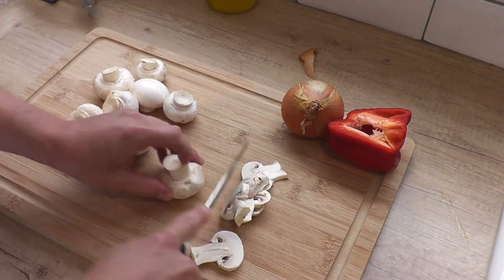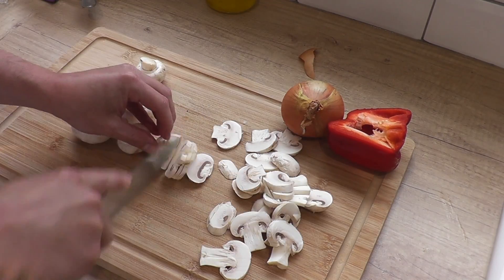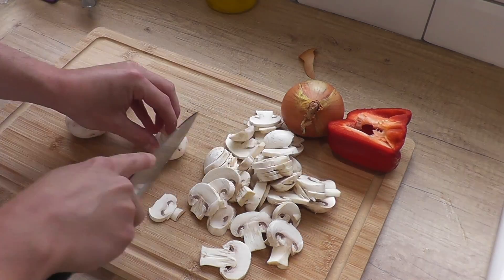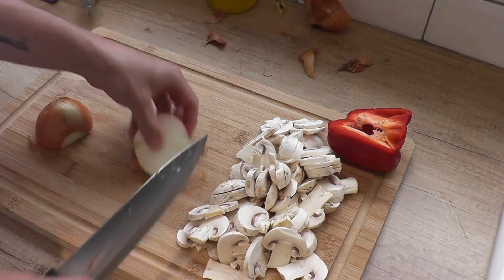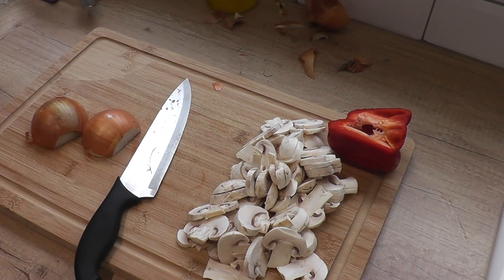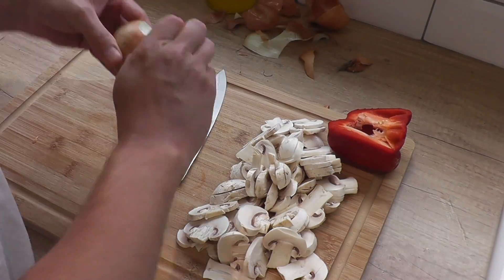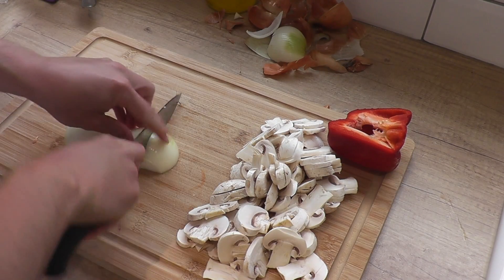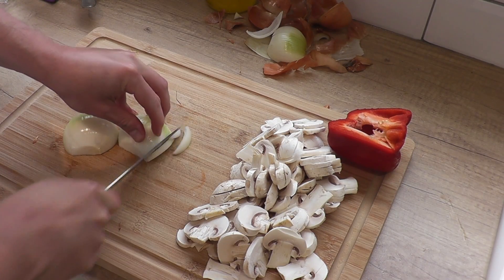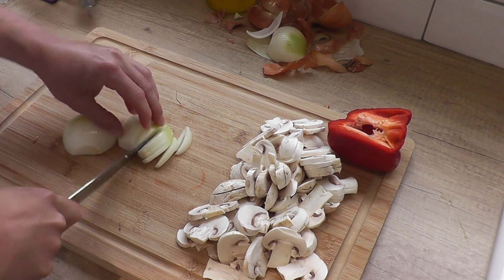I'm going to start by chopping my veggies. I've got some mushrooms and I've got an onion — just going to take the top and the tail off, peel the skins away, and then I'm going to slice these. Cut your onion in half and then just almost like mini wedges.